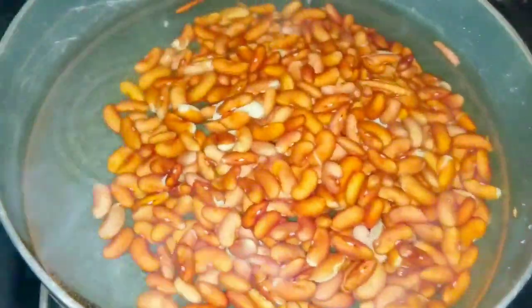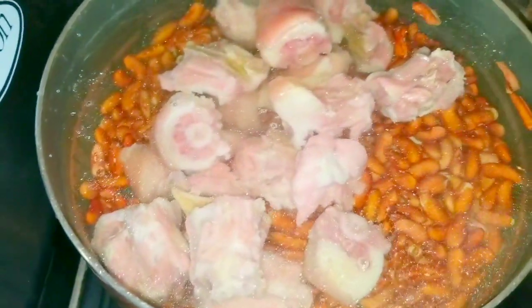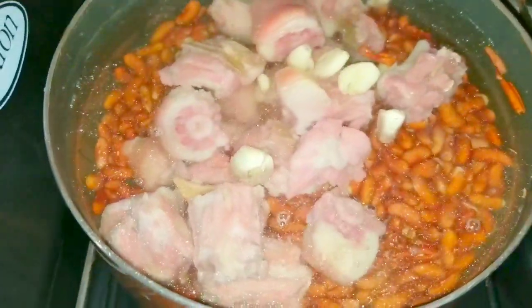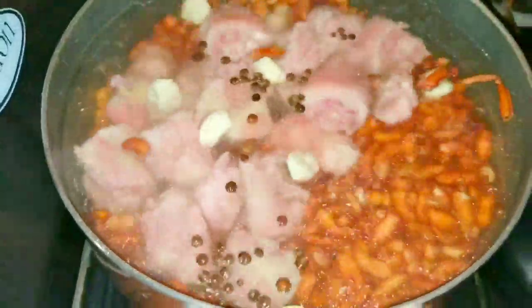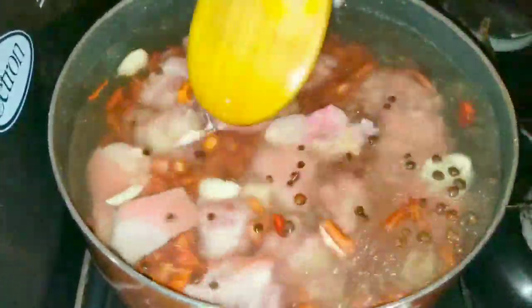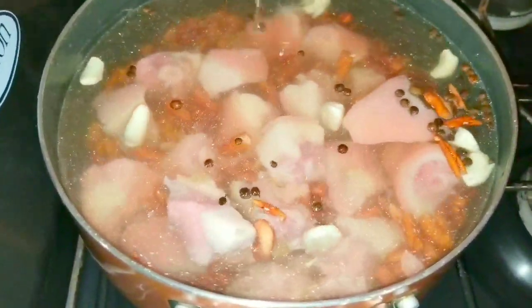I'm going to start by boiling my peas. If you choose you can go ahead and pressure it, but I'm just going to cook it for about an hour and a half since it has been soaking. I'll also be adding my garlic and the pimentos. I'm going to bring this to a boil, allow the peas and the pigtail to cook, then I'll come back and show you how we're looking.